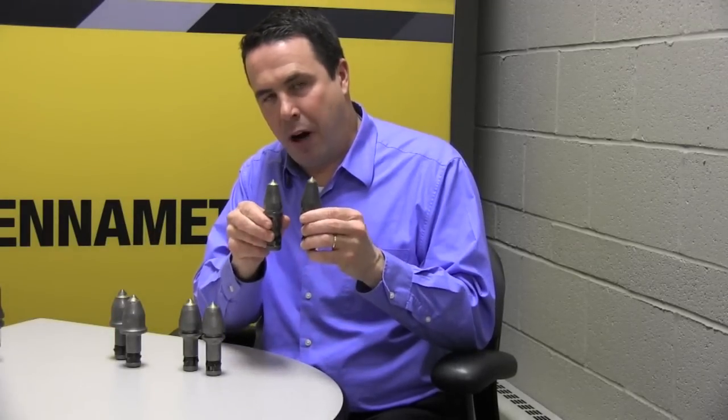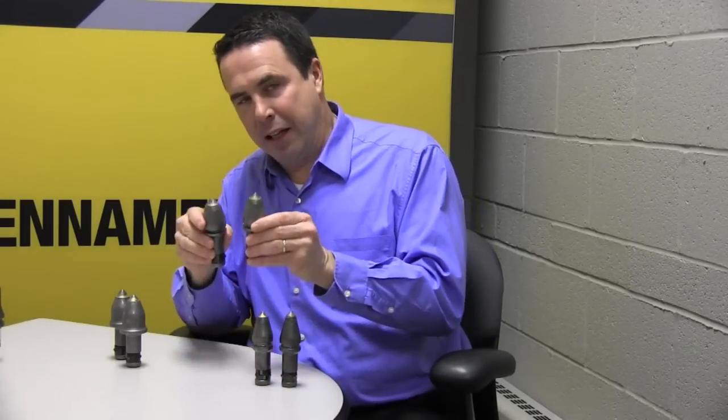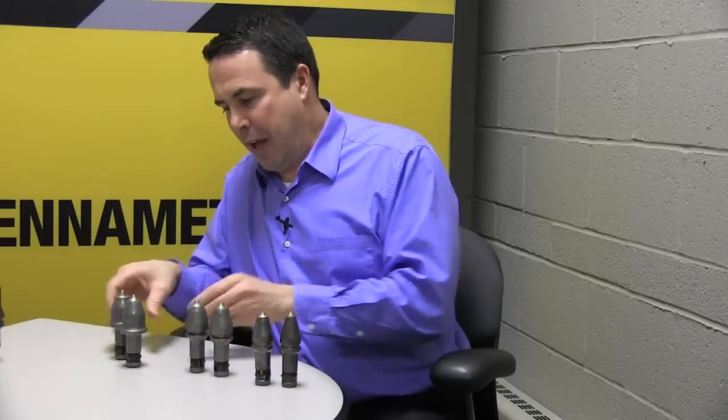We also have different body styles. We have the light-nosed body styles for lighter conditions. We have a medium body style for heavier conditions. And we have the heavy-duty body for your extreme abrasive wear applications.